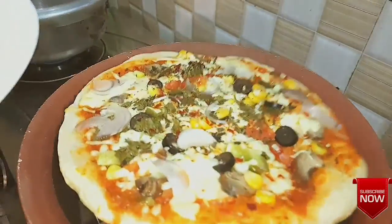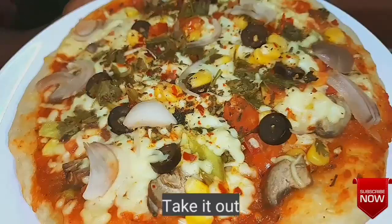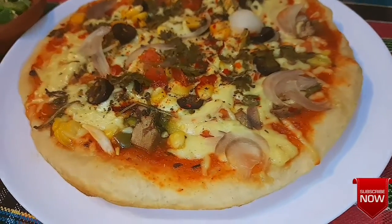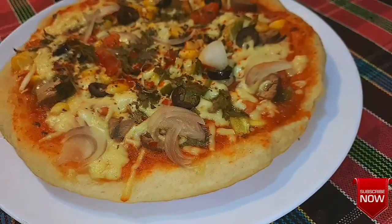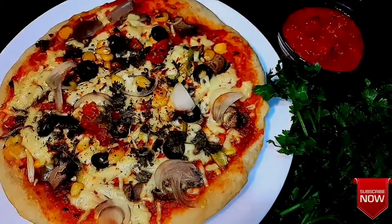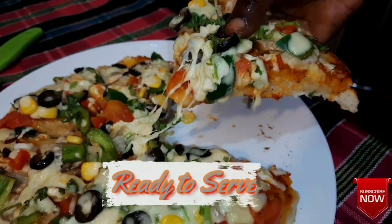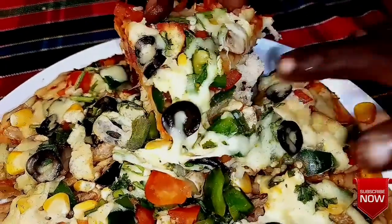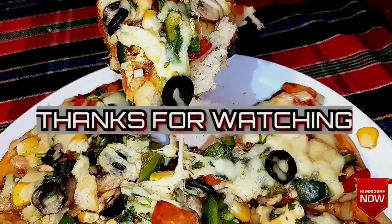The pizza is ready! It has a crispy crust with melted cheese, oregano, capsicum — the aroma is perfect. It is very easy to make in just 15 minutes. If you like it, please share and comment. Subscribe to our channel and press the bell. Thanks for watching!